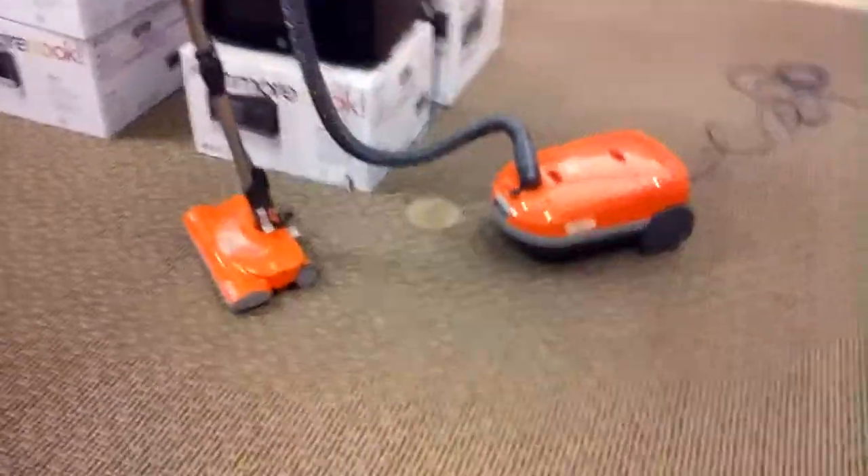Now, it's very similar to the green canister vacuum, but I will do a comparison video between those two. This is a little bit more expensive — $169.88.